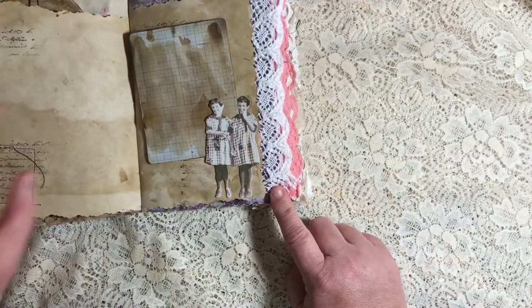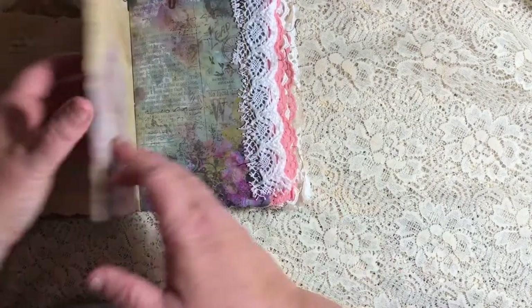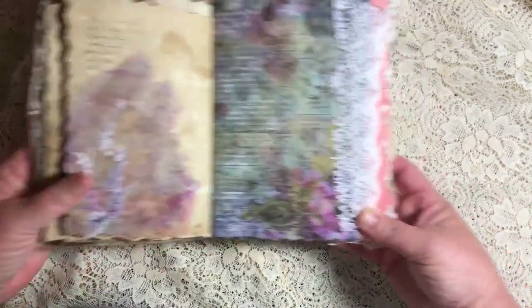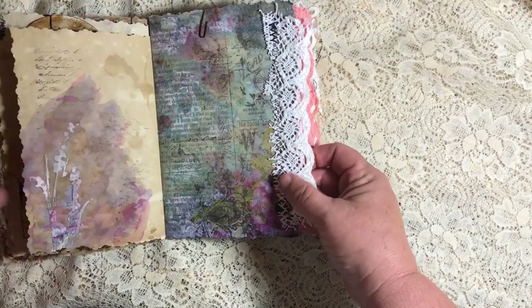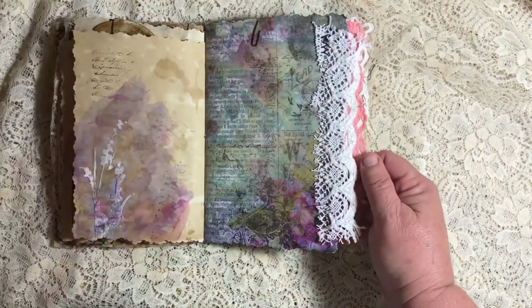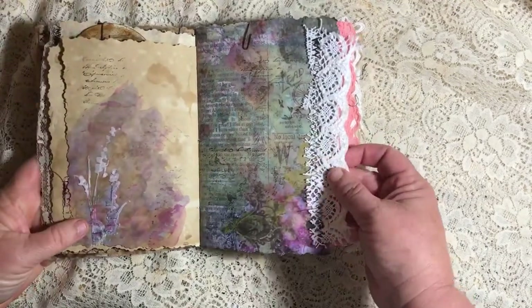These two little girls are Tim Holtz paper dolls, and they are a tuck spot for this tag here. And this is some watercolor over modeling paste there with script stamping. And some more printed paper. This paper is from Hapa Chic on Etsy — I'm not sure which set this is, I'll try to remember to put it down below. But there's some lace right there.